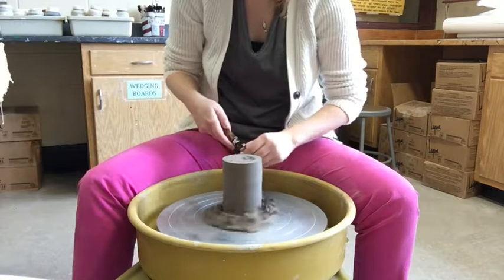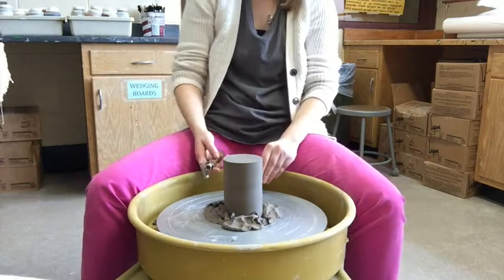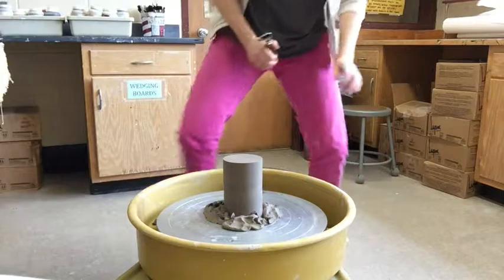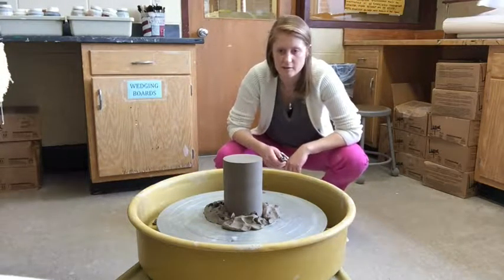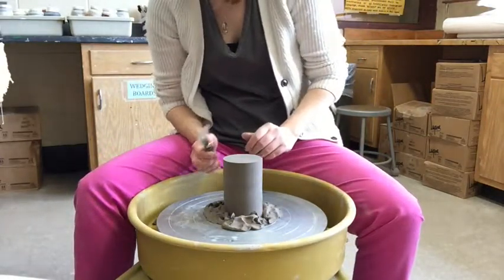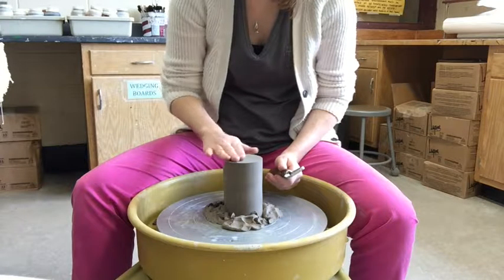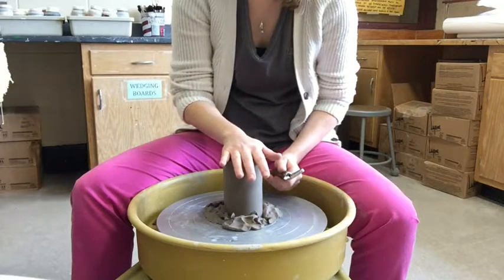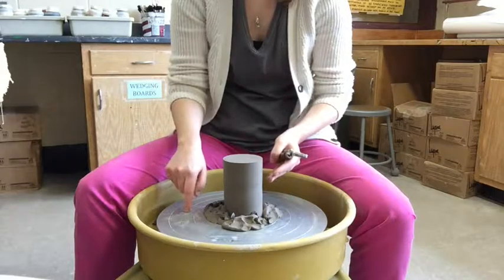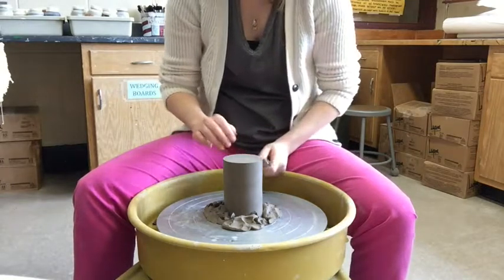I'm going to take a teeny tiny layer off the top to make sure it's nice and smooth. It's always easier to see from a distance, so I'll step back to check the profile. We want to make sure there's enough clay on the bottom to trim without going through. I recommend feeling the bottom and sides before you put the pot on the wheel head, so you know how much clay you have to work with.